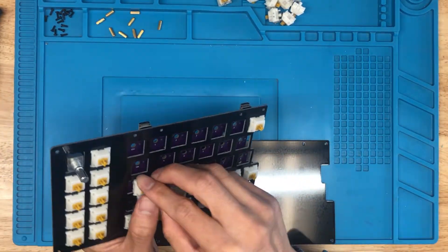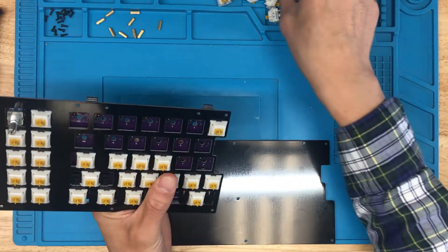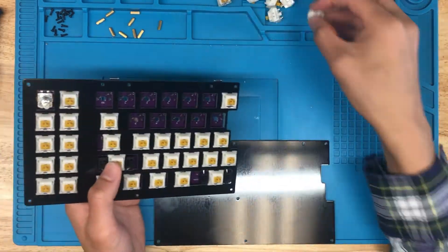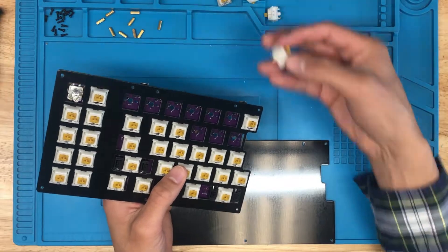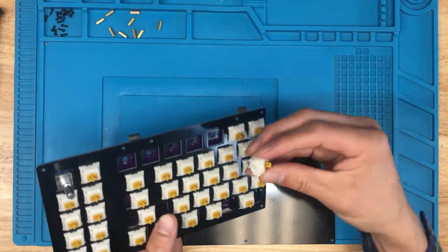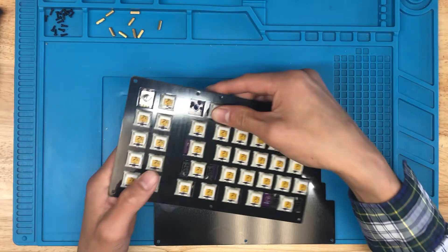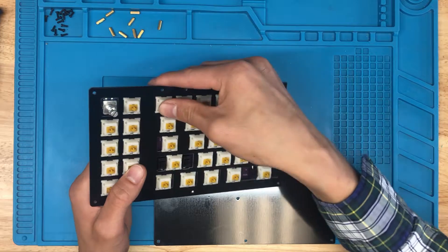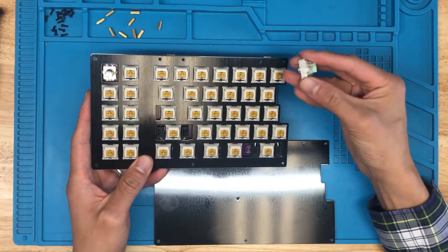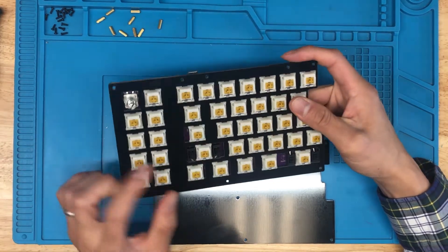Just want to reiterate: make sure all your switch pins are straight as you're inserting the switches in. In terms of what switches are compatible with this board, I've got these Boba E4Ts, but you can also use Kailh switches, Gateron switches — pretty much any MX-compatible switch will work with these hot swap sockets.